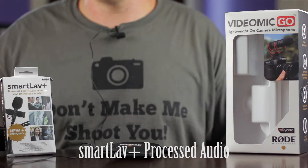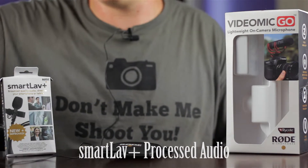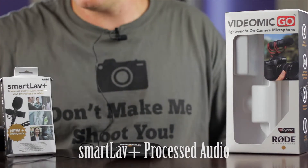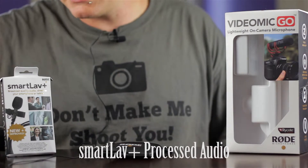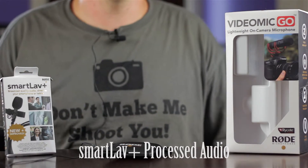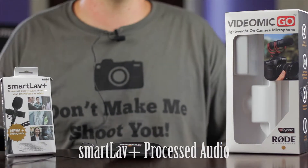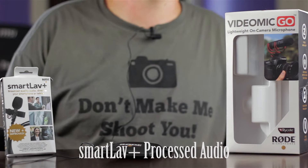And for the SmartLav Plus, I'm running a Nexus 7 and since Rode doesn't have their app out yet for Android, I have Record Forge 2. My settings are Wave, Mono, 48kHz and I have it set to negative two decibels. So I'm just going to cut between three clips of unprocessed audio, then process the audio and show you those three clips, and you guys can be the judge. Let's jump into this.